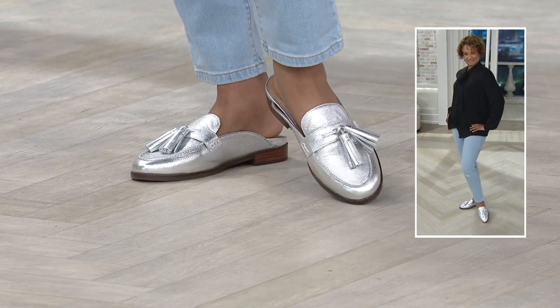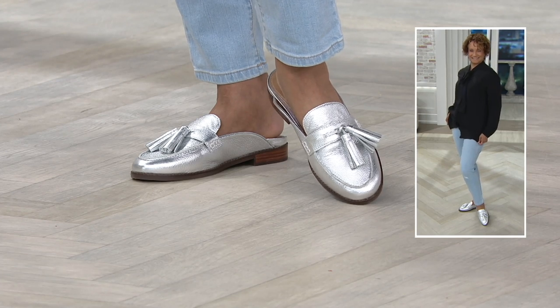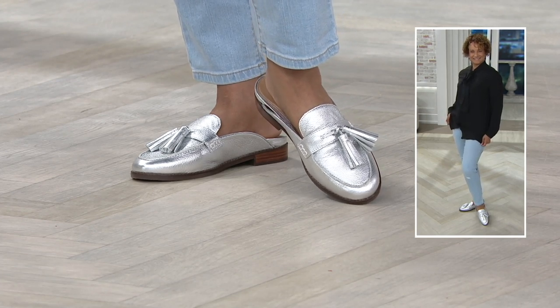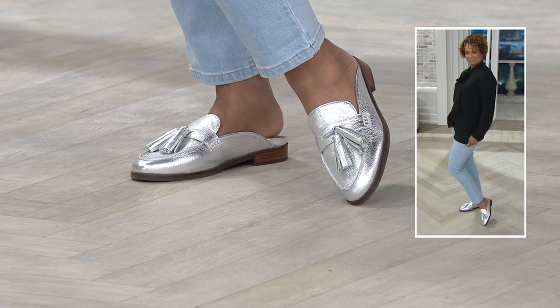I also chuckled a bit when I saw the APMA seal on a shoe that really does not look in any way like it has any kind of podiatric endorsements there. So $21.66 is your easy pay — very limited though — free shipping and handling, sizes five through 11.